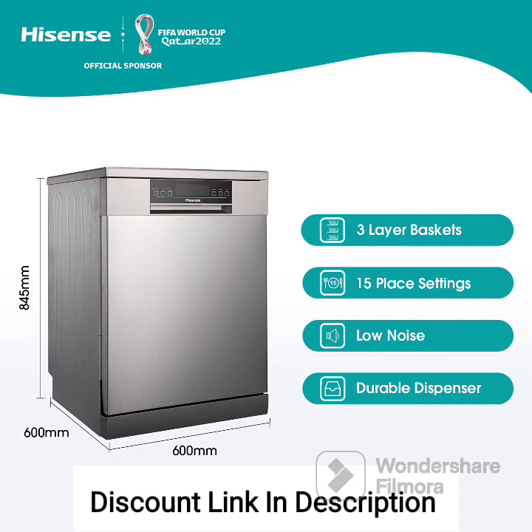Feature 4: Quick wash. The dishwasher offers a quick wash program that provides a faster cleaning cycle for lightly soiled dishes or when you are in a hurry. This feature saves time and energy, allowing you to have clean dishes in a shorter amount of time.